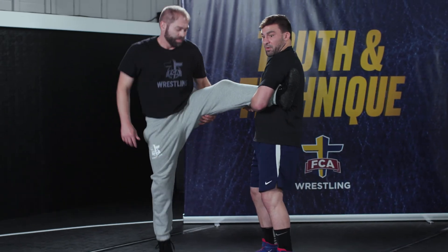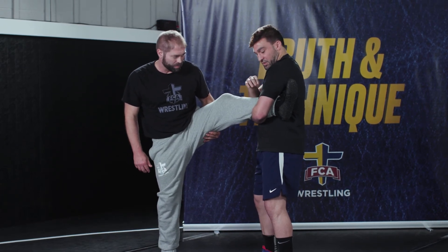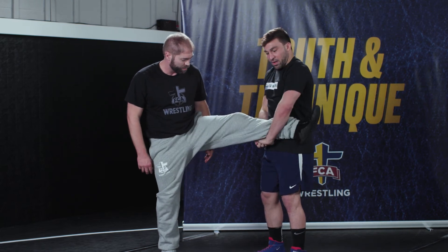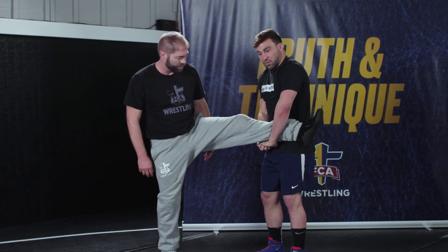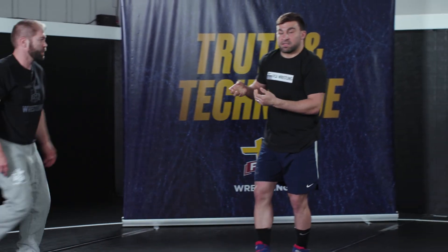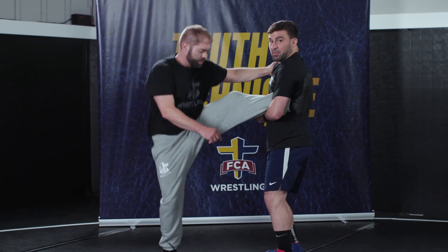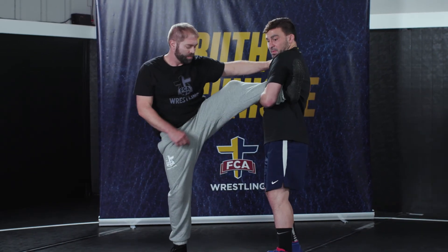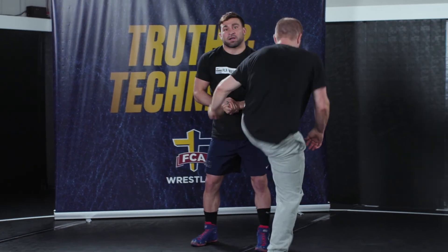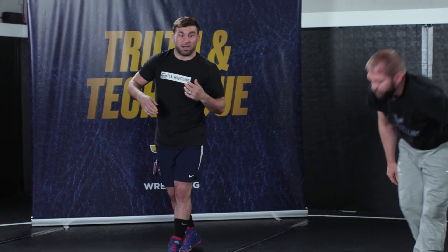Now we can get up to our feet where we could look to finish. Just one thing I like to mention when I get to my feet: this is nice and tight — no space. I don't want to be holding on to his leg loosely, or he could turn and kick away and I lose it. If I'm giving him space, he's going to be able to kick out. So keeping this nice and tight — I call this 'armpit deep' — we're just not leaving any space. If he were to try to turn and kick right now, I could follow him down and get my takedown.